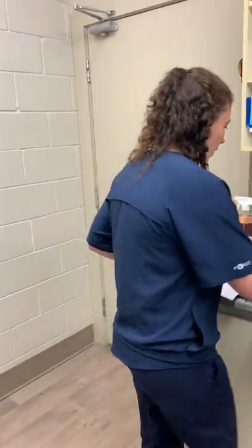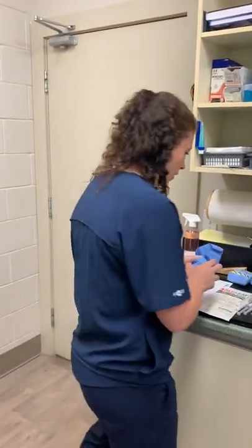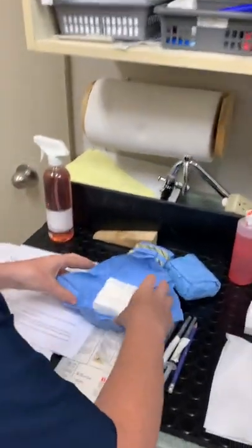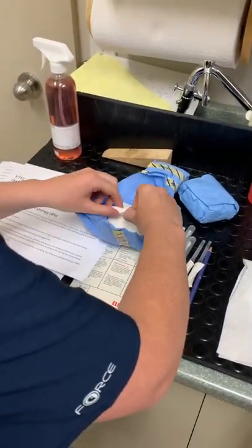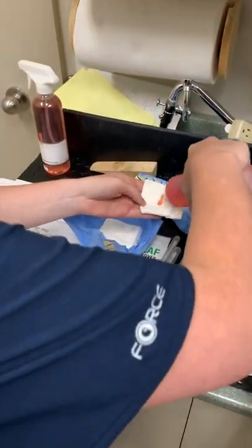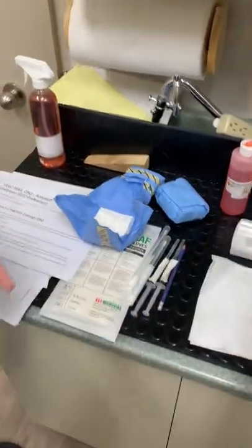I'm going to start by doing a prep. I'm going to take my gauze here. Everything I'm using here is sterile, as indicated for the assignment instructions. I'm going to take some of my gauze here and take this, which is our chlorhexidine 4% antiseptic.